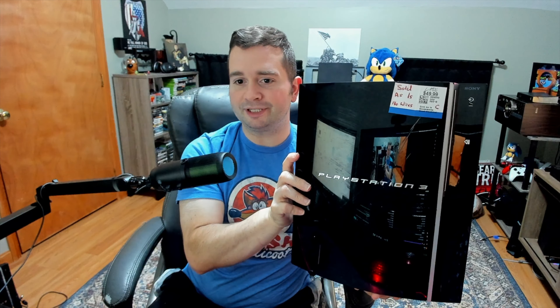The next console is also a PlayStation 3, also sold as-is — again no wires and no controller. I have some spare wires I'll throw in once I put it on the eBay store. I can't remember the exact storage but I think it's less than 100 gigs. I did already open this one up, cleaned it out, put in fresh thermal paste — it runs great, no issues, connects to the internet, plays disc games.